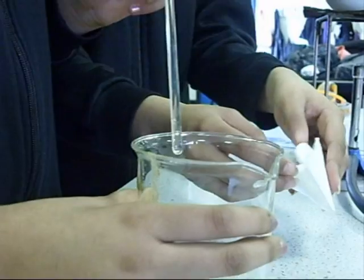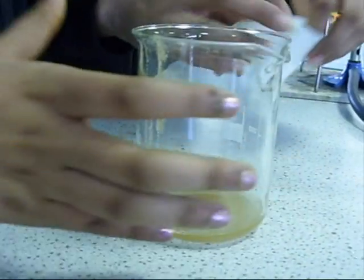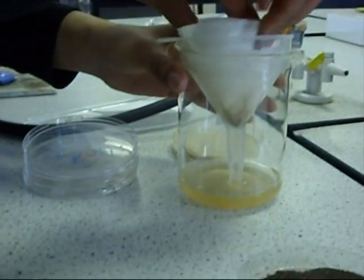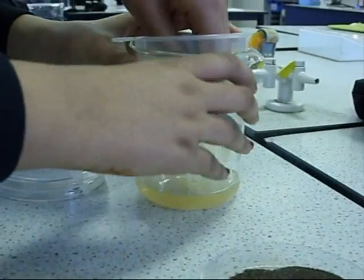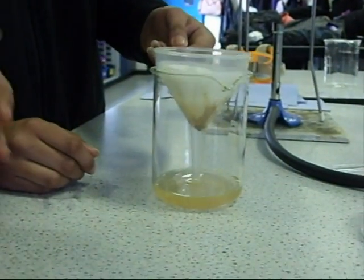Once you've set out a filter paper in the shape, you can just fold it like this and then just turn it around. Then put it inside a funnel so that it stops all of the solid material. Now pour the liquid little by little so that it doesn't overflow.